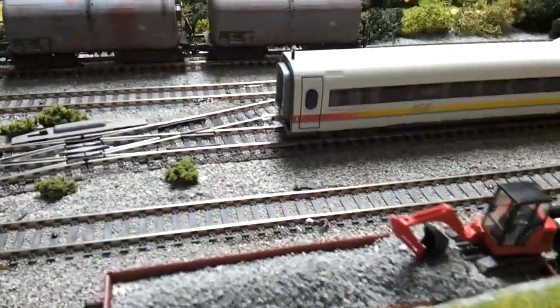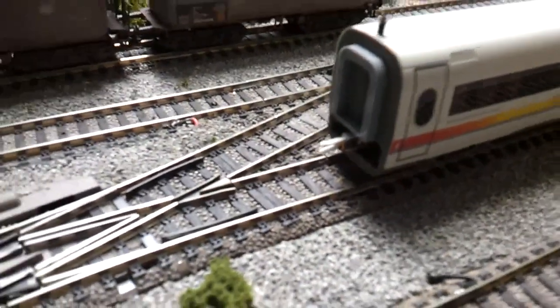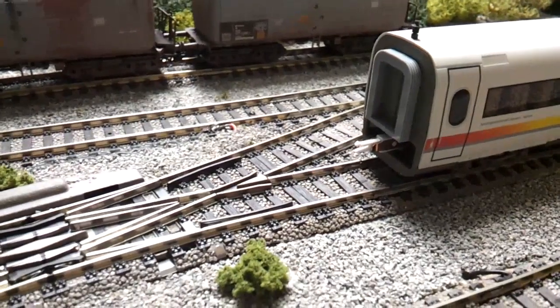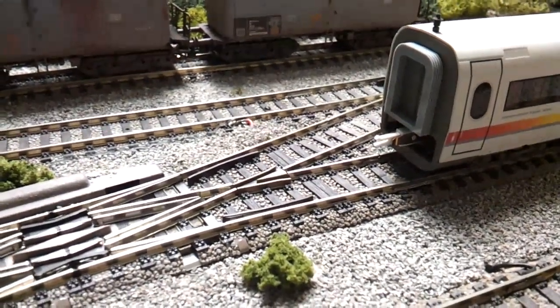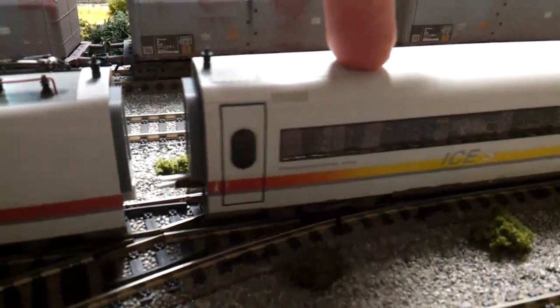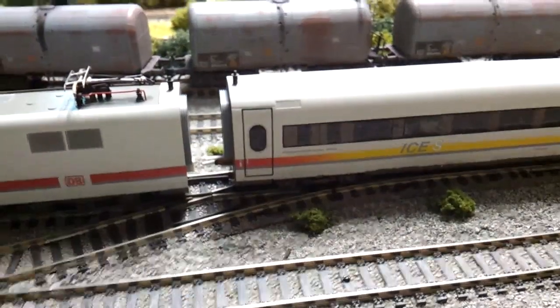Great care is needed on this model to connect up the electric couplings, which have a male and female slot with negative and positive on either side. We've just got to make sure we marry those up perfectly, otherwise we get damaged connections.